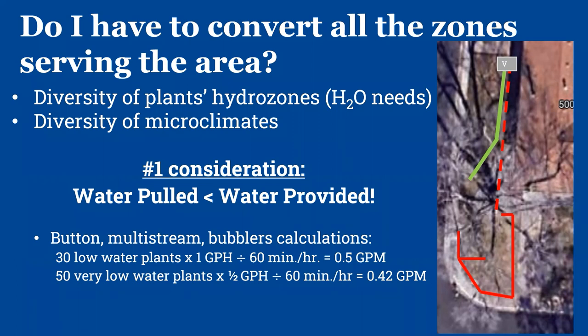For example, if you have 30 low-water plants and 50 very-low-water plants, get an idea of how many gallons per minute you'll be pulling. Remember, those pressure reducer filters have listed on them what PSI they can provide and their flow capacity. As long as your demand is lower than what the device can supply you should be fine. For inline drip tubing there are excellent charts — you just input your pressure and the square footage or run length, and it tells you the maximum run. For example: at a given pressure you can run 400 feet. Real simple charts to follow.